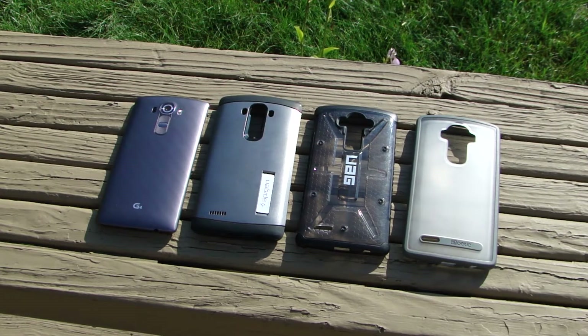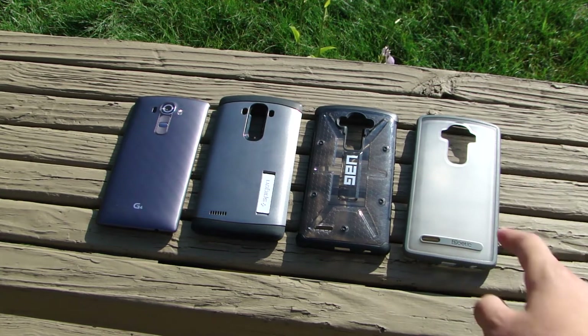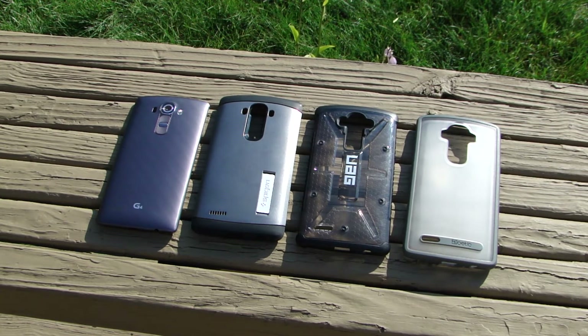What's going on guys, this is Joshua here with Choppy Tech and today we're doing a different kind of video. I am compiling all the cases that I've done a review on the channel or haven't reviewed on the channel, and I'm going to tell you how to protect your LG G4.